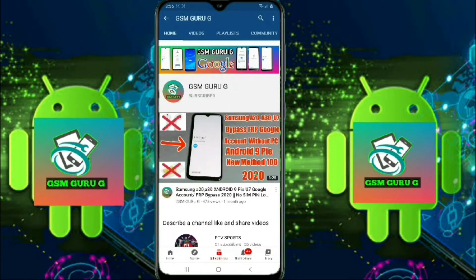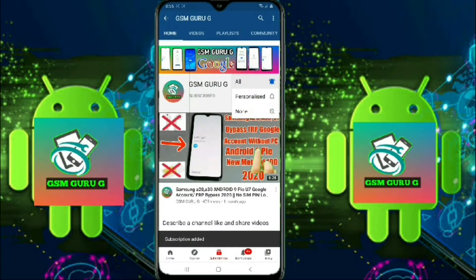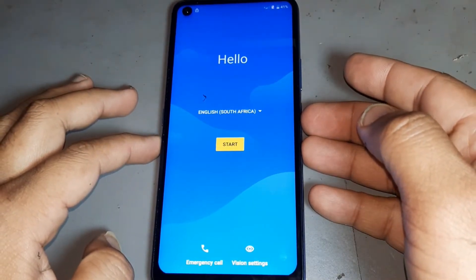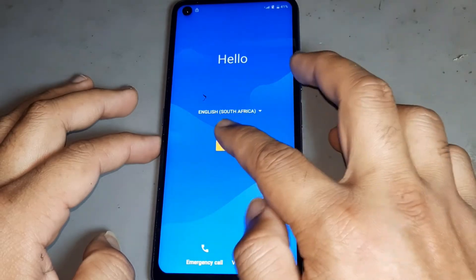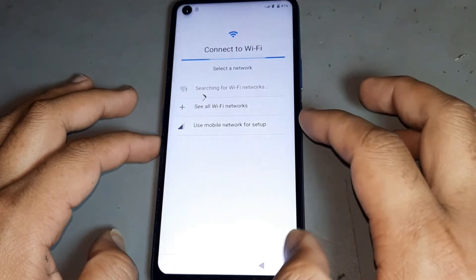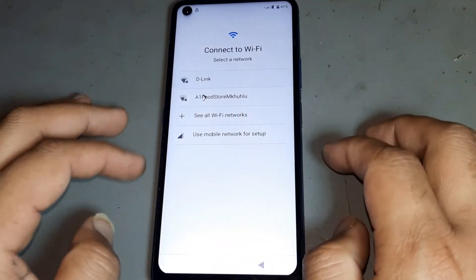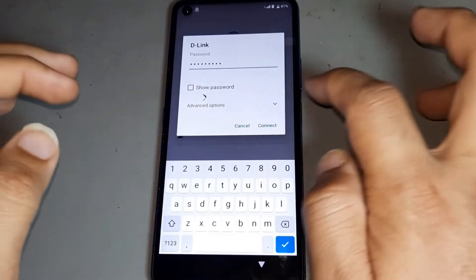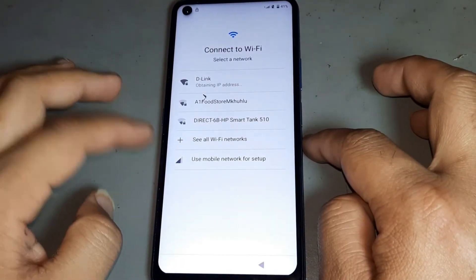Subscribe to GSM Guru Ji and press the bell icon to watch videos first. Hello friends, today I want to show you how to remove FRP on iSense old model Android 11. Please subscribe to my channel and hit the bell icon to never miss any video. I want to put in the Wi-Fi password — watch this completely before you do this.